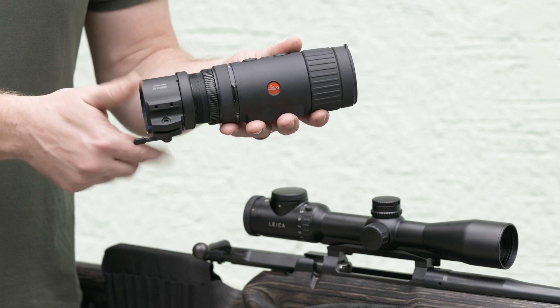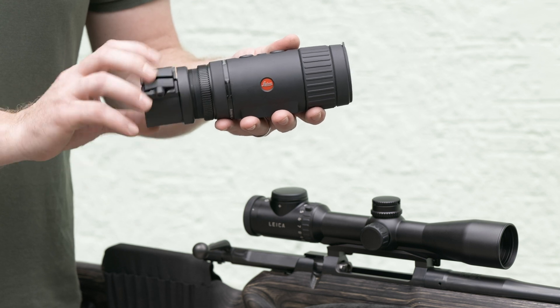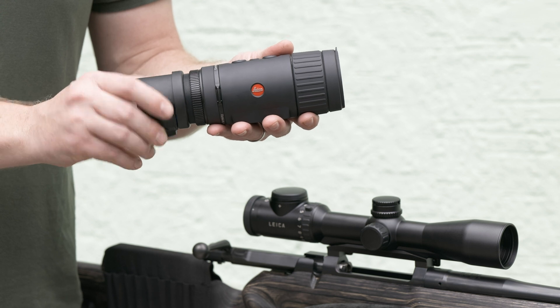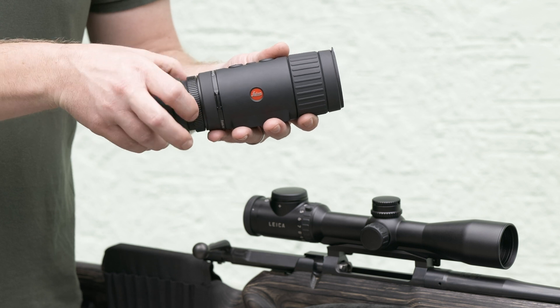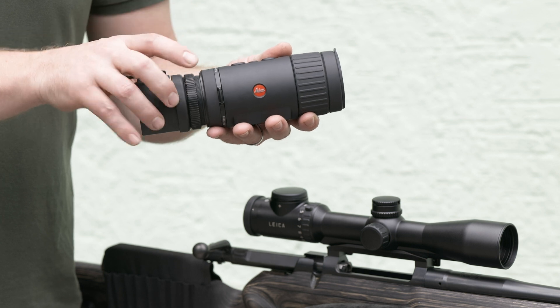At first, the fitting adapter needs to be screwed on all the way to the end stop, then slightly back to the requested position of the locking lever. After that, the locking ring is screwed and tightened against the adapter in order to fix it in the requested position.